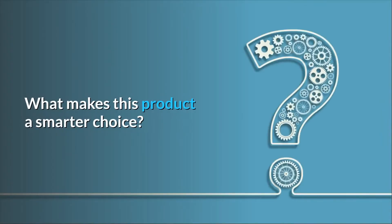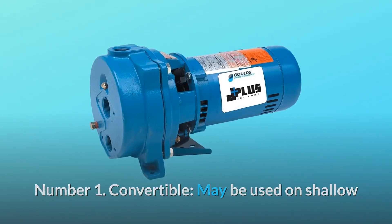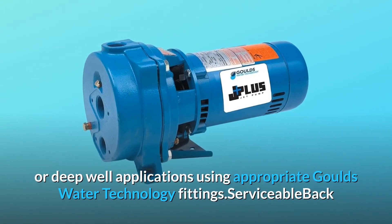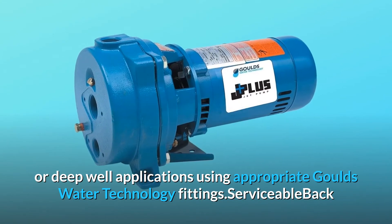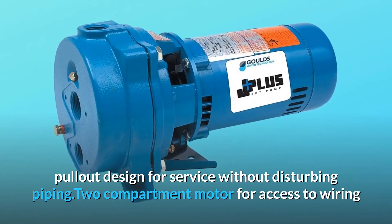What makes this product a smarter choice? Number 1: Convertible — may be used on shallow or deep well applications using appropriate Gold's Water Technology fittings. Serviceable back pull-out design allows for service without disturbing piping.